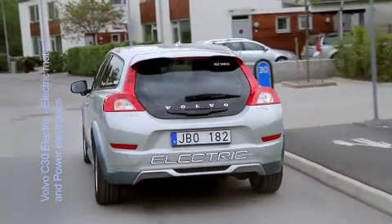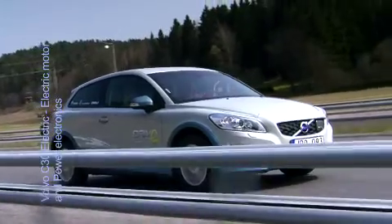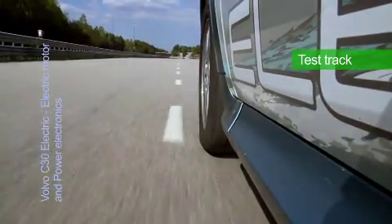The liquid-cooled motor in the Volvo C30 Electric is a hybrid synchronous motor with a permanent magnet rotor. This advanced, energy-efficient electric motor of 82 kilowatts, or 111 horsepower, provides torque already from the start with exceptional response. The acceleration from zero to 70 kilometers per hour takes only six seconds.